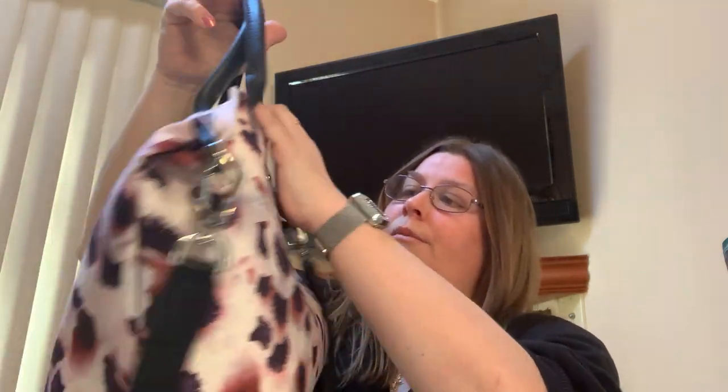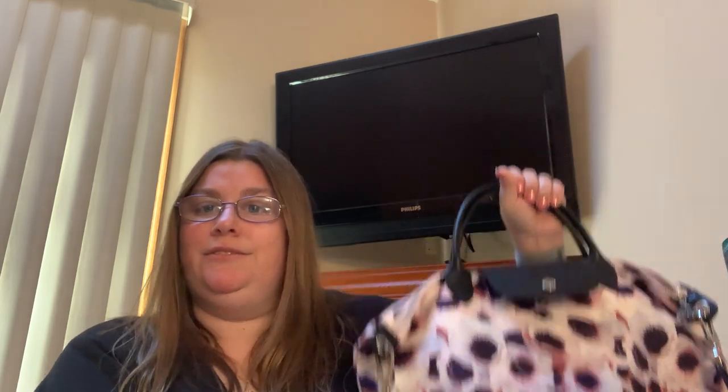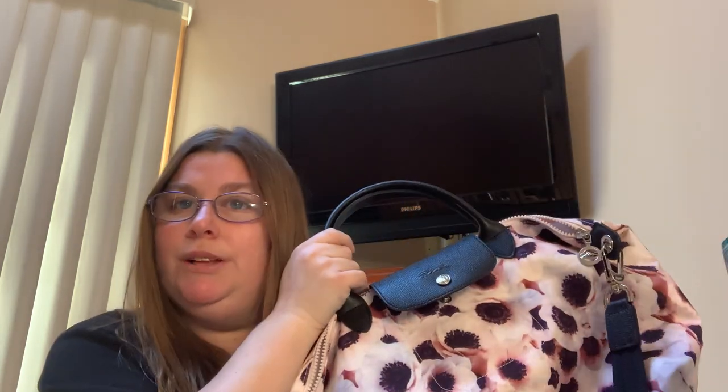So I'm going to do a little review of my Longchamp Le Pliage Neo Medium tote bag. This was so comfortable to carry — I had stuff to the brim and walked around the mall with it. It is such a workhorse. It is very lightweight and comfortable to carry, and very ladylike — you just feel very feminine when you're carrying these bags.